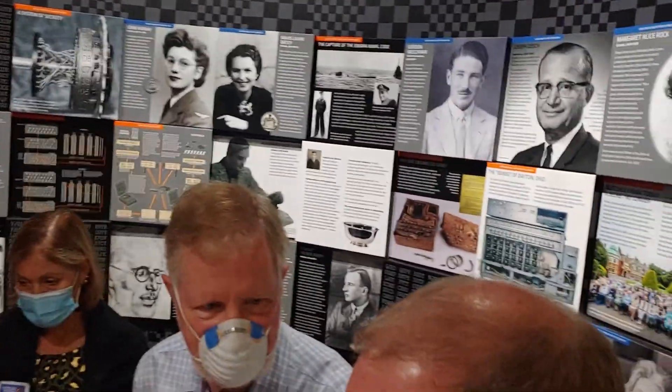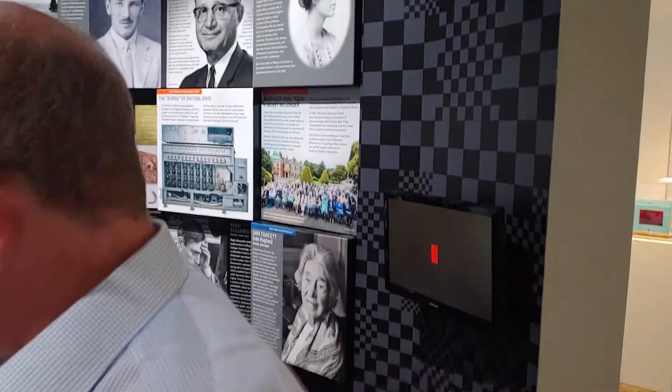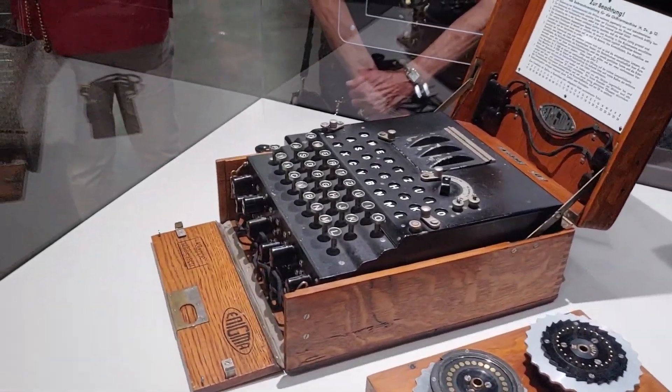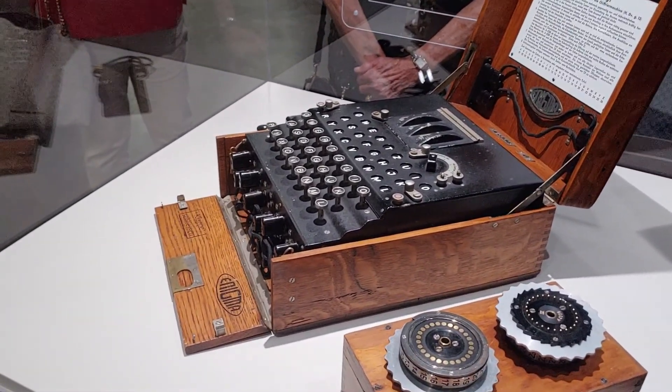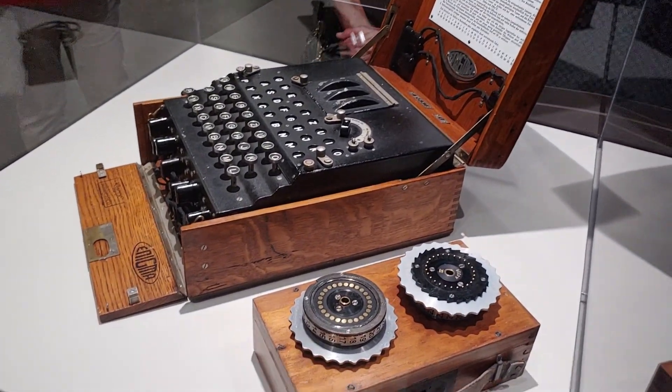How heavy is that? It's not as portable as it looks — it's a solid machine. We should have weighed it before we put it in there, but it's at least 20, 25 pounds. It's pretty substantial; when we were lugging it through the airport, it was pretty substantial.